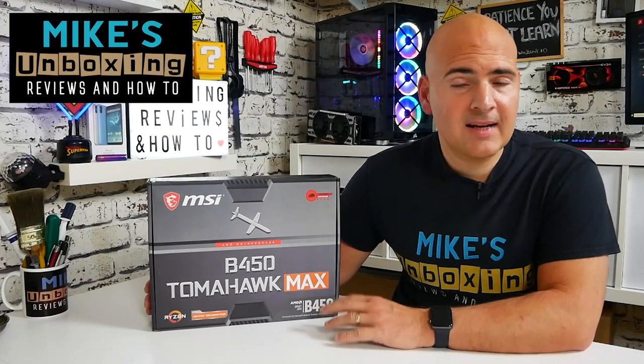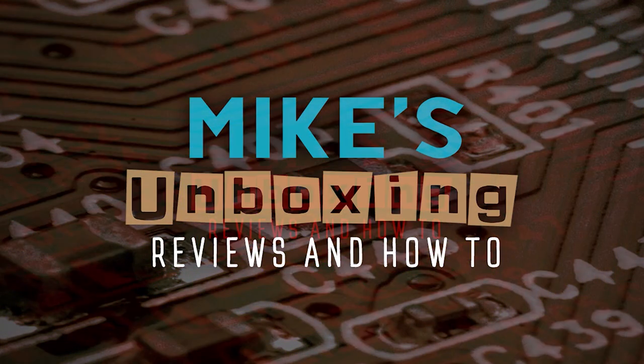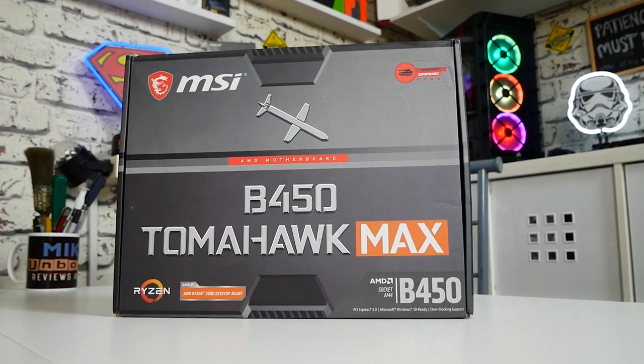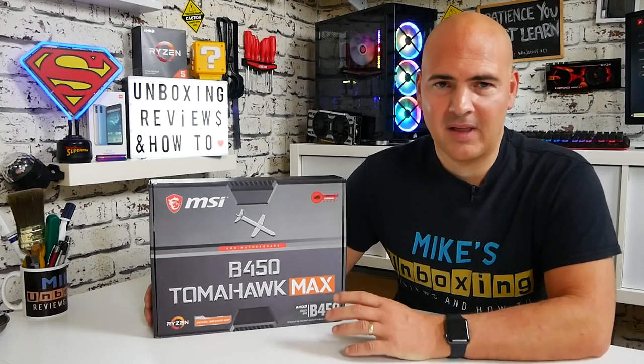Hi, this is Mike from Mike's Unboxing Reviews on How To, and today we're going to take a look at the slightly overhyped B450 Tomahawk Max. Today we're going to be taking a look at this board, and as I said in the intro, this is possibly one of the most overhyped boards that has ever been for the AM4 platform.